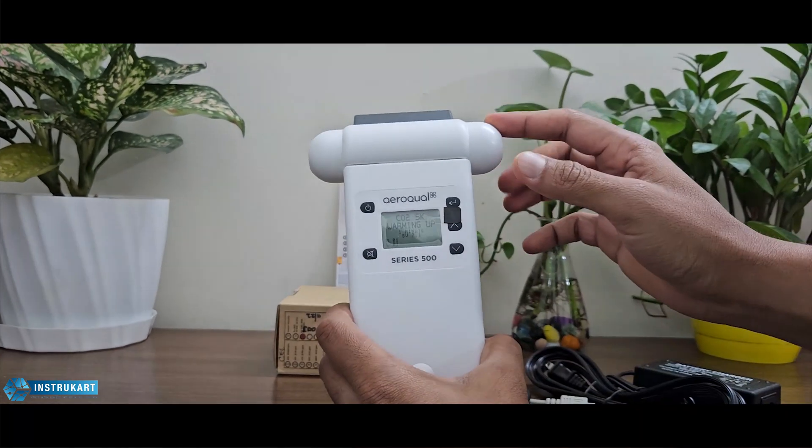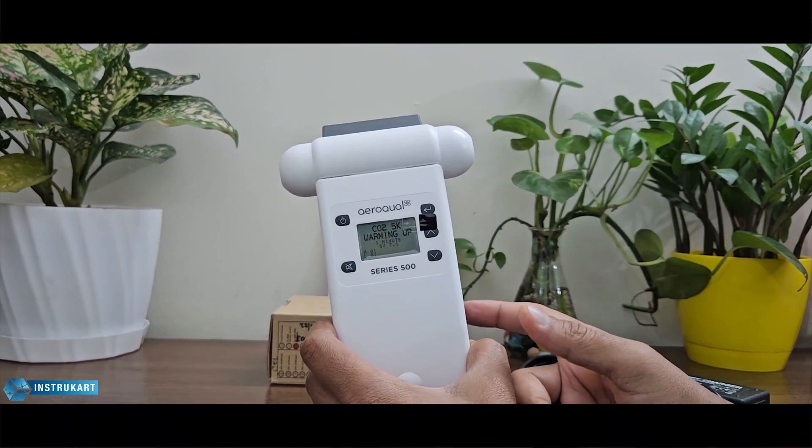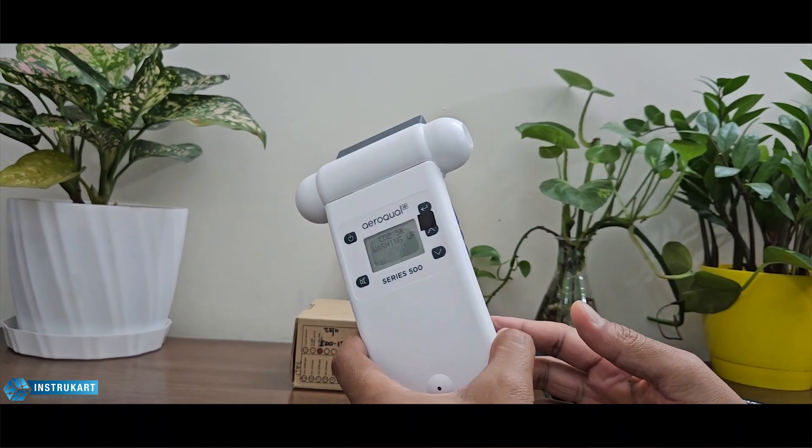For the sensor head, it has an active fan sampling method and it also has a zero and span calibration option.